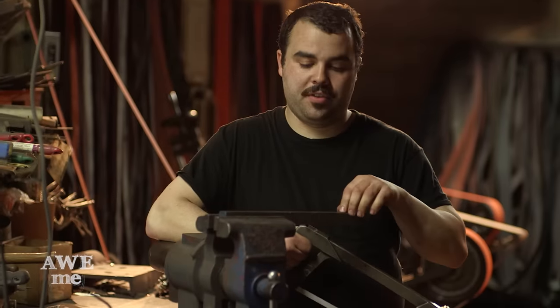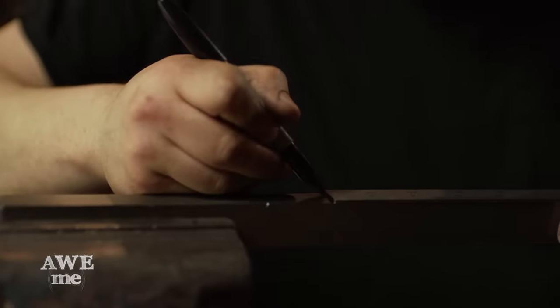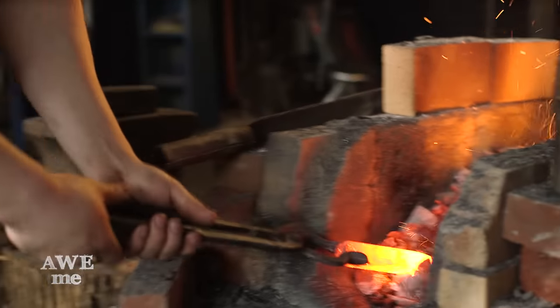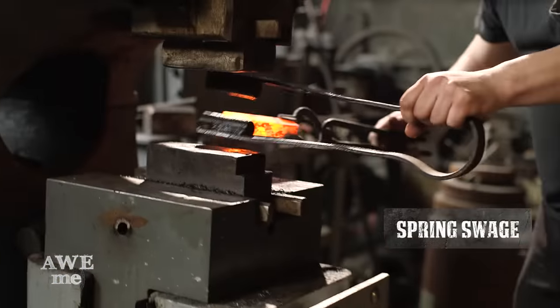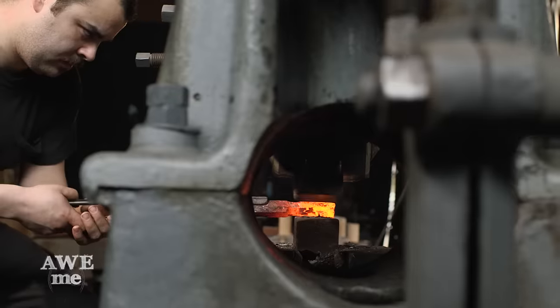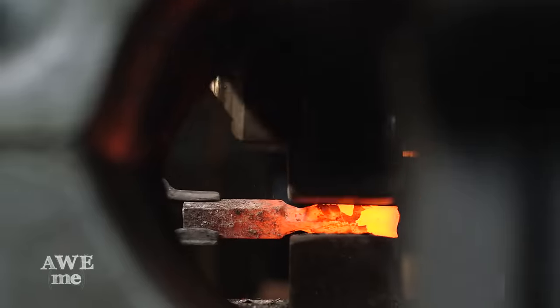I'm getting ready to cut the stock for the guard for Narsil. Normally I would use the bandsaw, but since we are stuck using 19th century tools, I'll be using the hacksaw. Using a spring swage on the power hammer, Sam captures the metal on either side of the central portion of the crossguard. This is an essential process to leave enough metal to become our pointy coin block on the hilt.